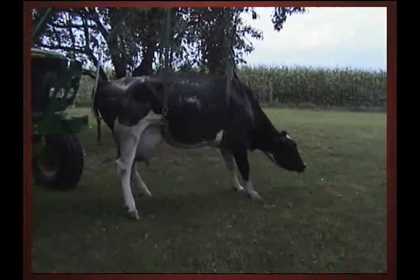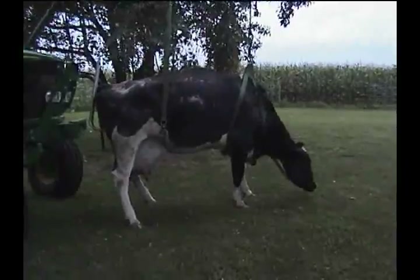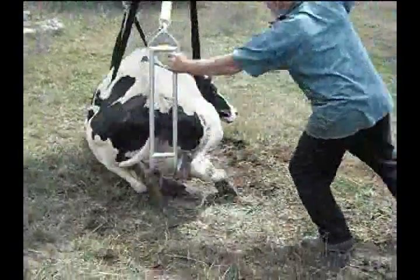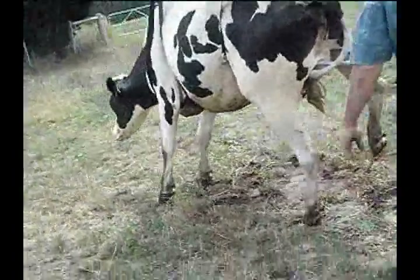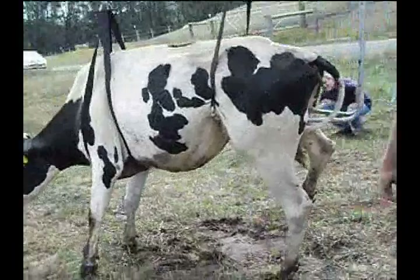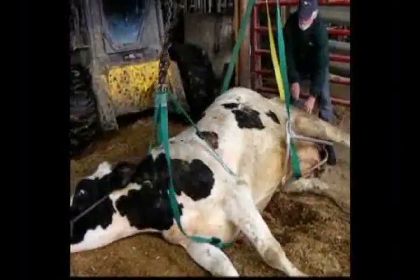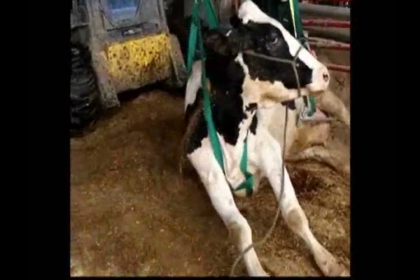Hello, welcome to the Upsy Daisy Cowlifter. This is the most innovative and user-friendly cowlifter on the market today. This portable and rugged cowlifter can do it all. It can safely lift cows from even the most difficult of situations, and it will support the cow while she regains feeling in her legs and the confidence to stand.